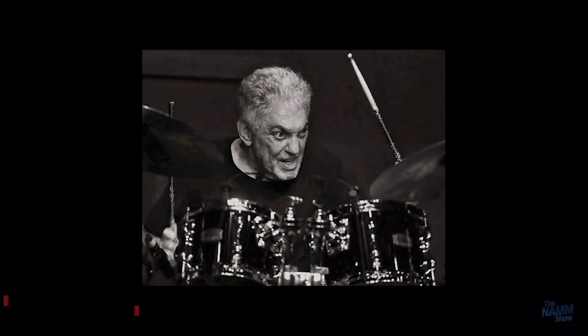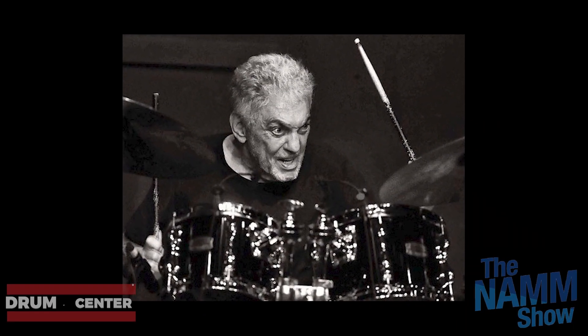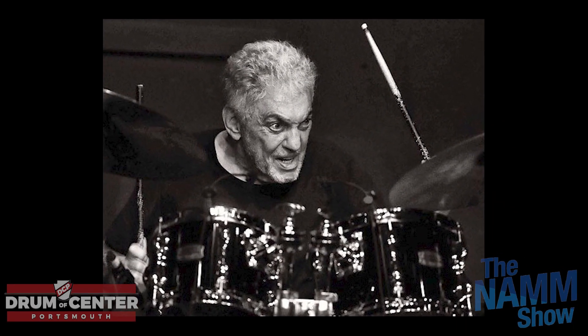This was Barrett's first NAMM. He really liked it, had fun. If you could have seen the look on his face — he lost his mind when we almost ran over Steve Gadd in the Hilton first thing in the morning. That look on his face was priceless.